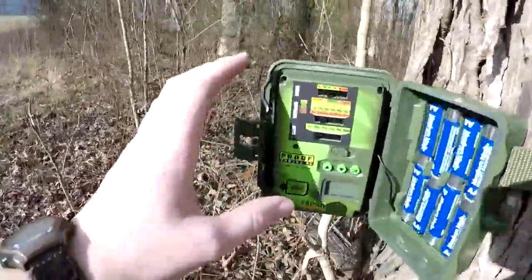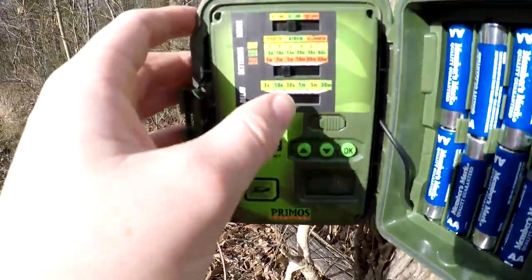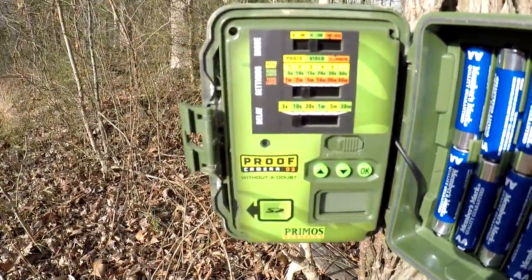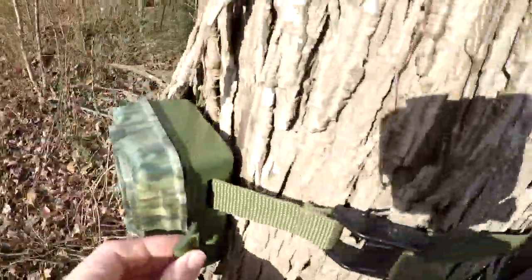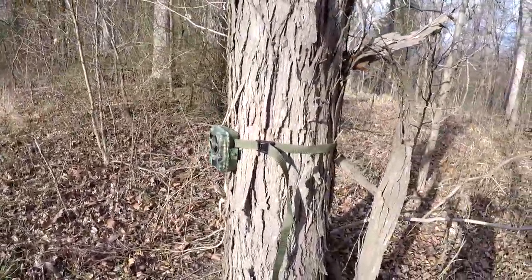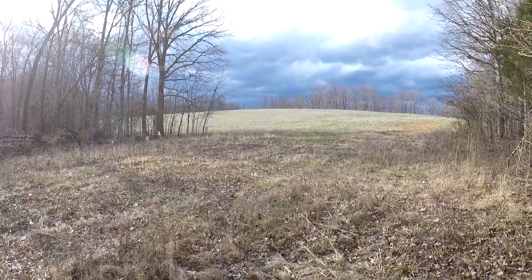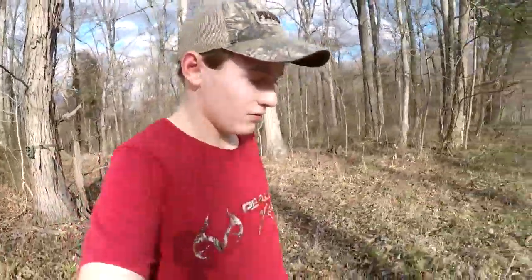Alright, got it set up on this tree, just got to turn it on. I already got everything set how I want. Got it set to video with a three-second delay and ten-second video. I'm only on 70% battery but it should last a good bit. Super easy setup, love that camera. I've got it pointed in this direction so it's covering this funnel and this field, about waist height — good for just about anything passing through.